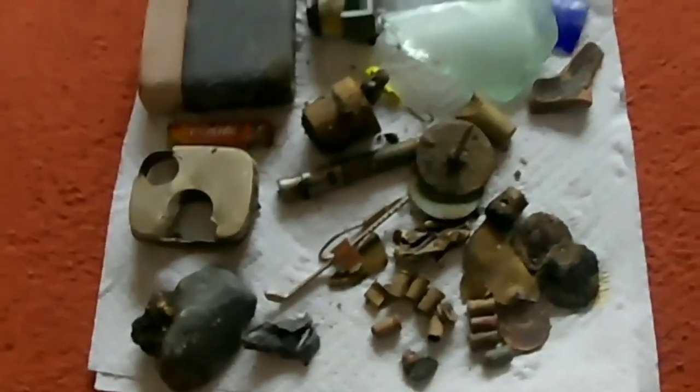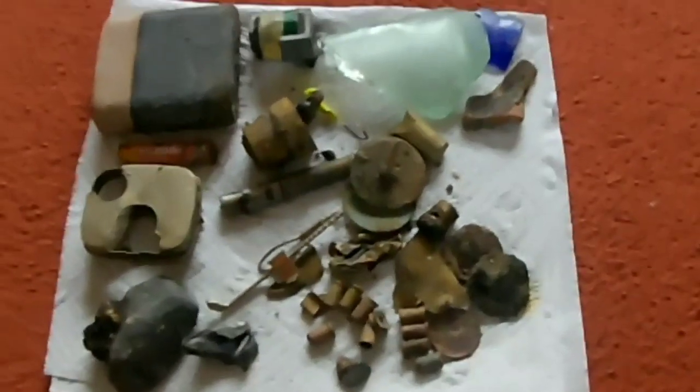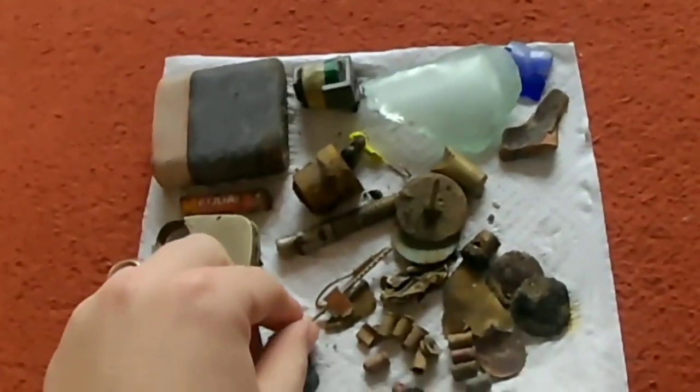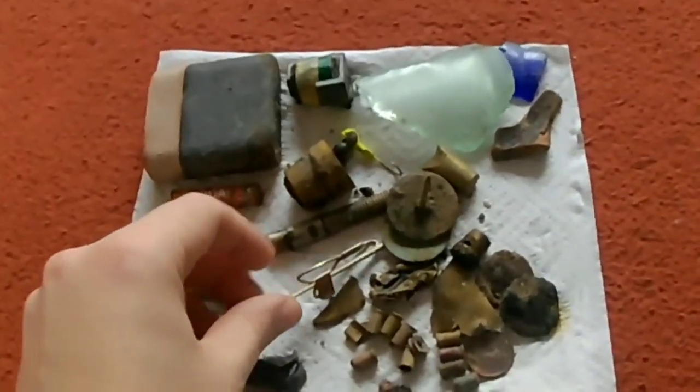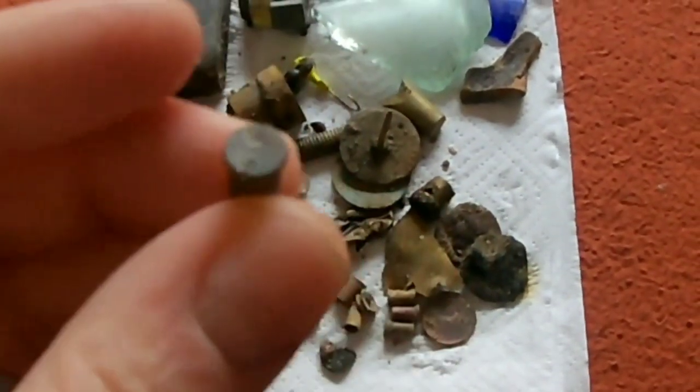Hey guys, that's everything I got from the beach today. I stopped filming and found a lot more, but just cracked on with it. Yeah, I was really surprised at the performance of it — found all sorts. These though, I got them at such a good depth.